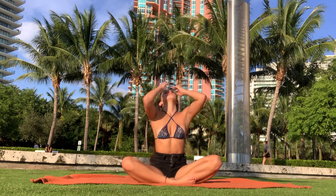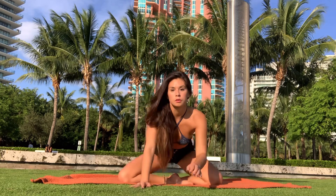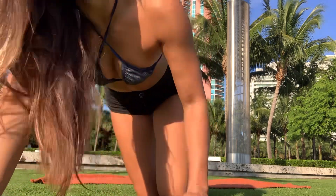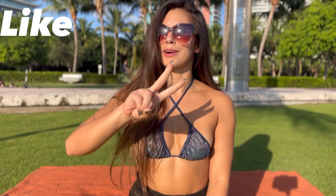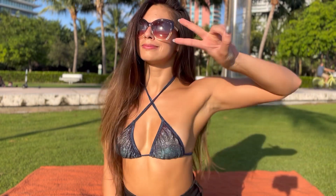This video is already 8 minutes so I decided to end it, but I have a part 2 coming up. I recommend doing this one and going straight into part 2. Hopefully you enjoyed this video. If you did, don't forget to like, comment, and subscribe, and I will see you next time. Bye!